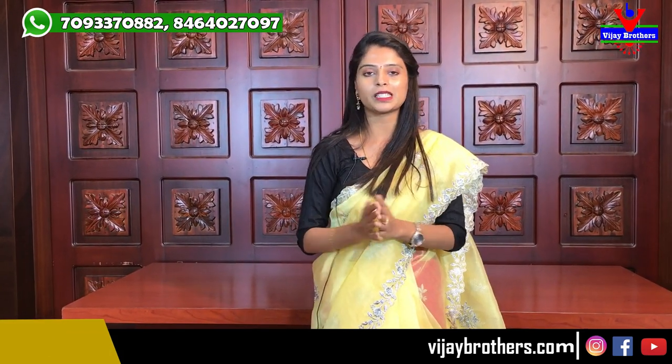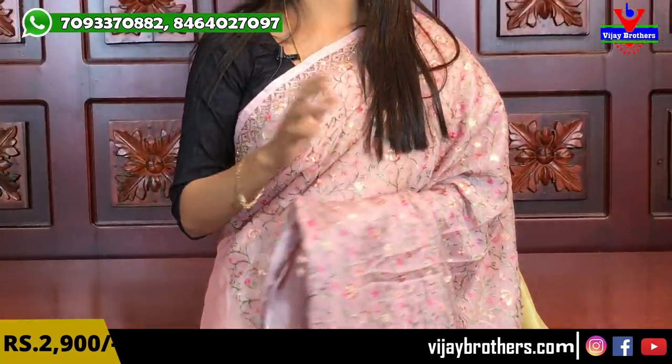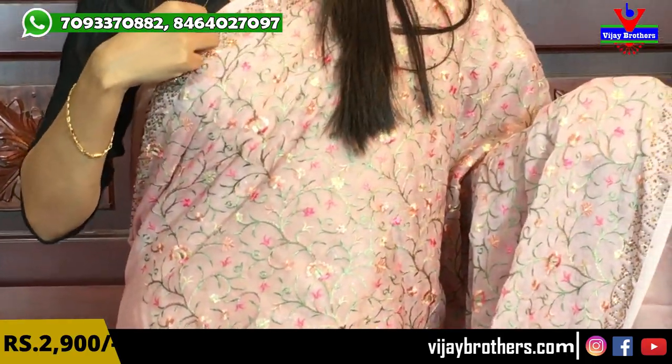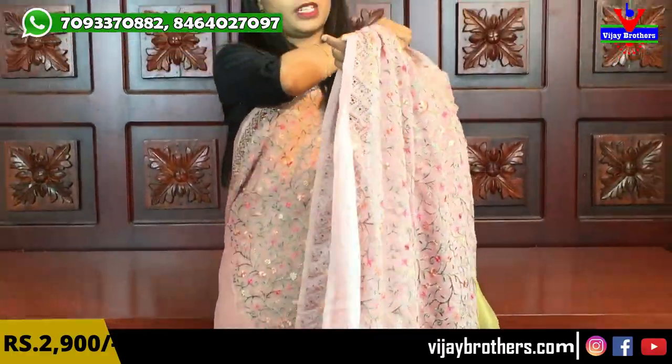Next, looking at a chiffon variety — this is also a complete designer wear saree with all-over design. The chiffon saree is very easy to handle and suits all age groups. The saree has all-over thread work with florals and creepers, with green flowers done in different colors. The borders have a self-color piping border as well as a diamond studded border — very fine, neat diamond studding. The saree has a running pallu.